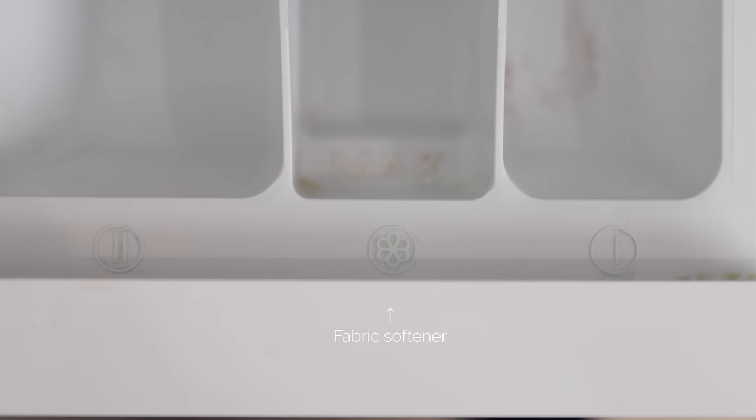You will generally have three compartments to put your products. The one labeled with a single bar will be for pre-washing, which you shouldn't really need to use on a regular basis unless you're washing heavily soiled items. The one labeled with two bars will be the one you always use for a regular wash — that's where you put your detergent. The third compartment labeled with a flower will be for the fabric softener, which you will generally always use a bit of, with a few exceptions I'll talk about later.